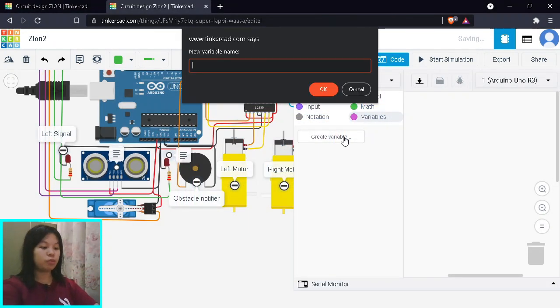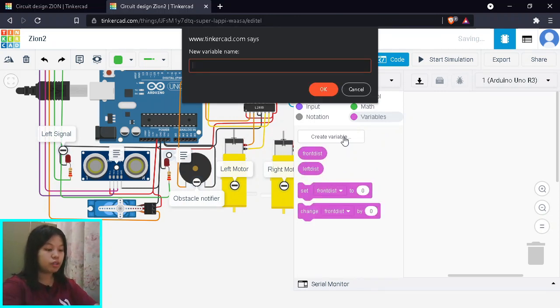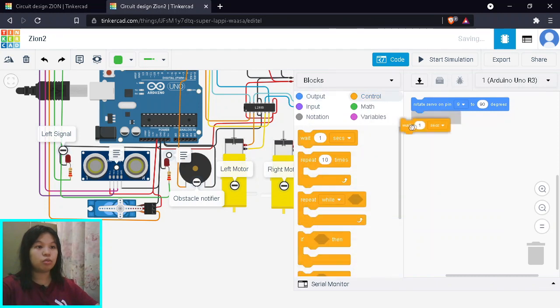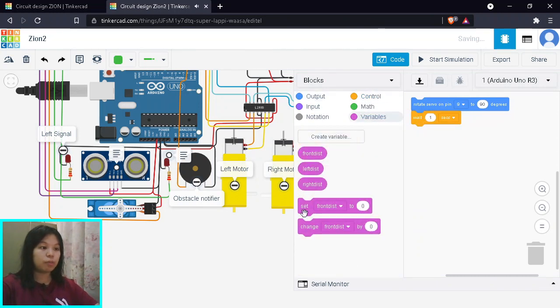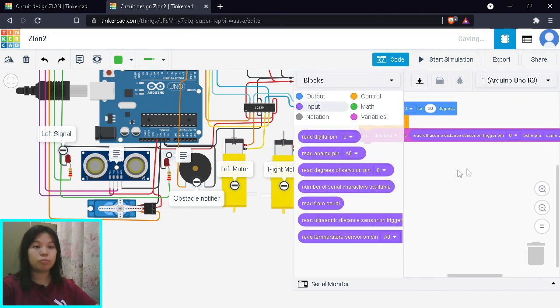Now for coding, we start by creating variables. We need three variables: front distance, left distance, and right distance. These will store the ultrasonic sensor readings for all three directions. Next, we set our servo to its default position — looking forward at 90 degrees on pin 9 — and give it a short delay to position and ready itself. After that, we begin reading the ultrasonic sensor and store the reading in the front distance variable, with trigger on pin 3 and echo on pin 4.